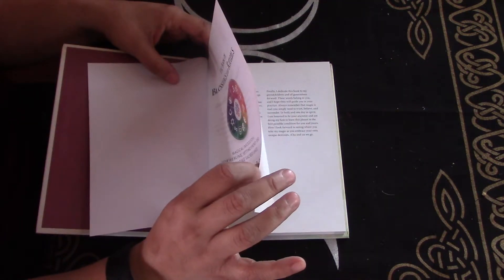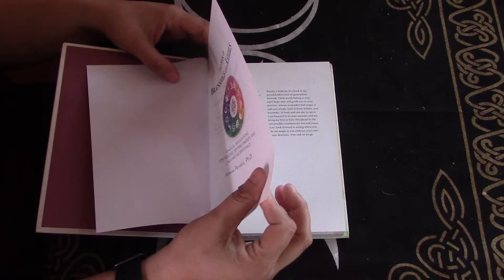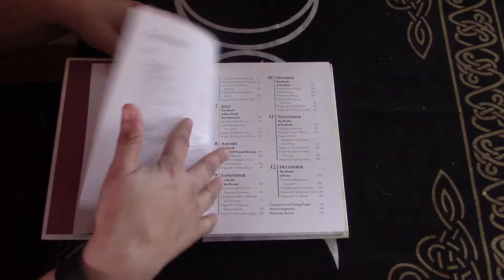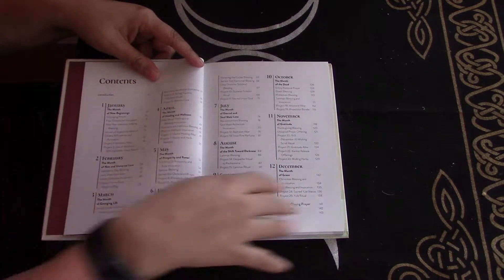It's got a glossy, semi-gloss kind of page, and then it goes through each month of the year.